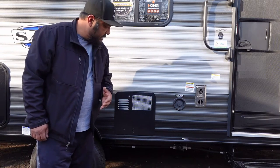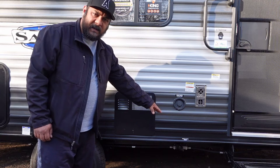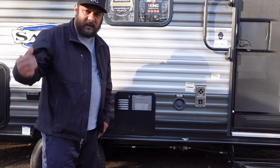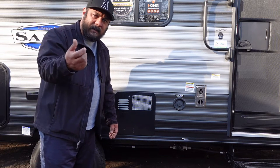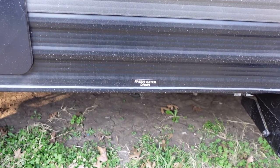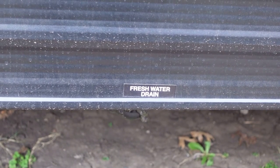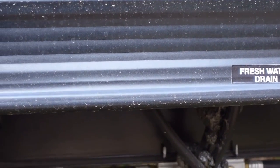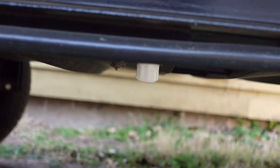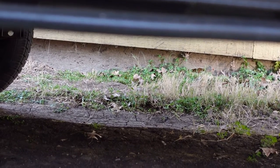Now what you want to look for are any low drains that you have. Here there's a fresh water drain which is underneath, and on the back I have another low drain as well that we need to open up so we can get all the water out from there. Anything that says 'drain' — they're going to be on the bottom part of the RV. If you look down, there you'll see the drain. All you have to do is twist that and have the water come out. You can see the water dripping there.